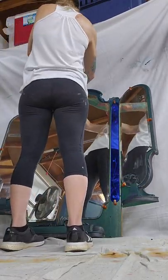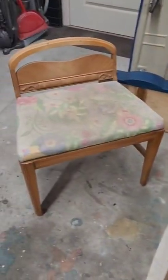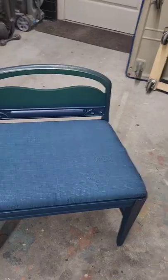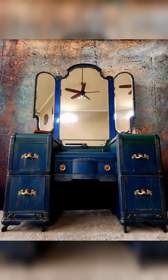I got almost all done with the vanity and remembered there's a chair, so I painted it. I ran to Joann's and managed to find some upholstery fabric that matched my colors for about two bucks — I got some remnants and was so excited about that.